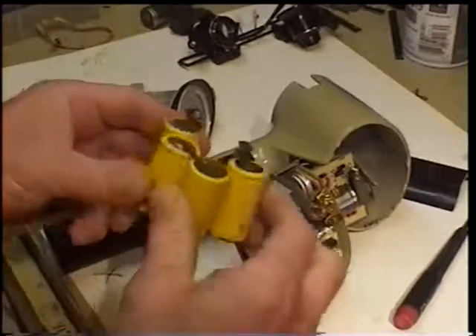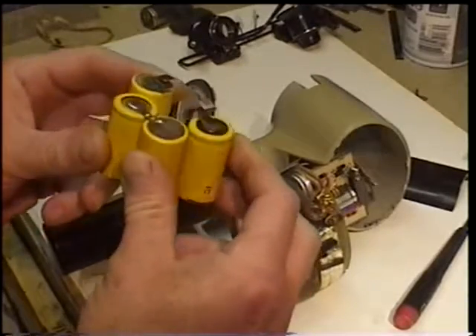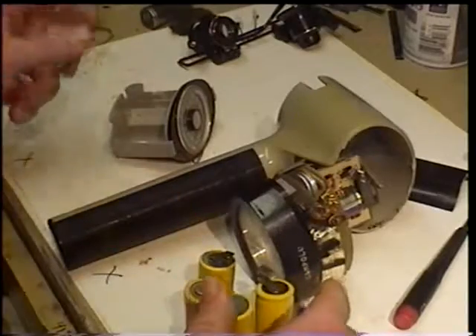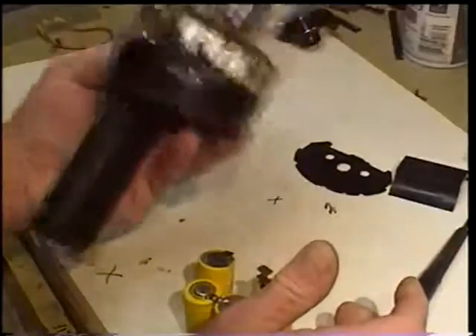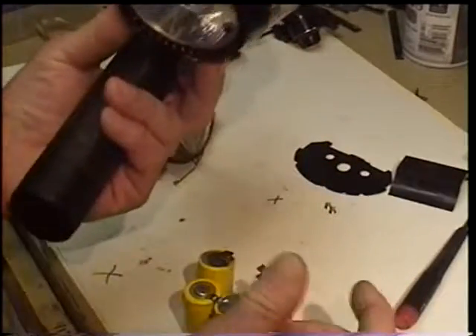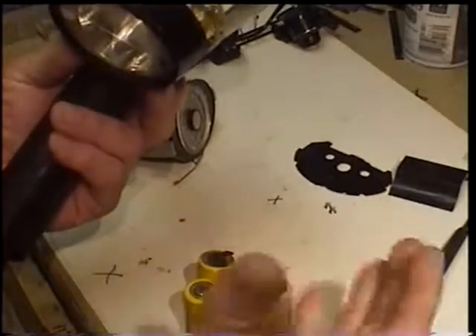There are a lot of great videos on how to make new battery packs. I'm going to do one, just not today. I just wanted to share this with you, because these are really great flashes.